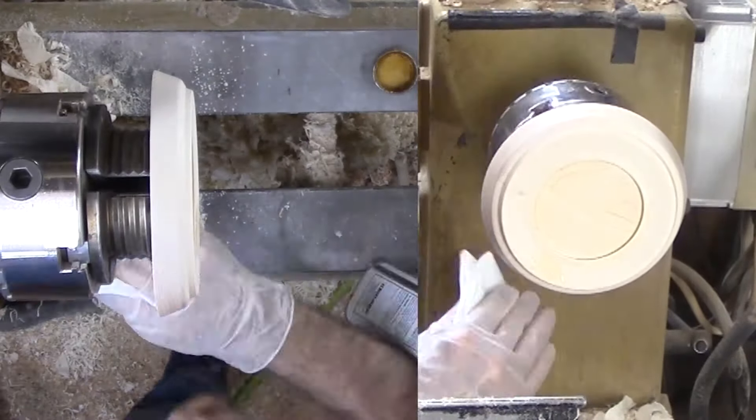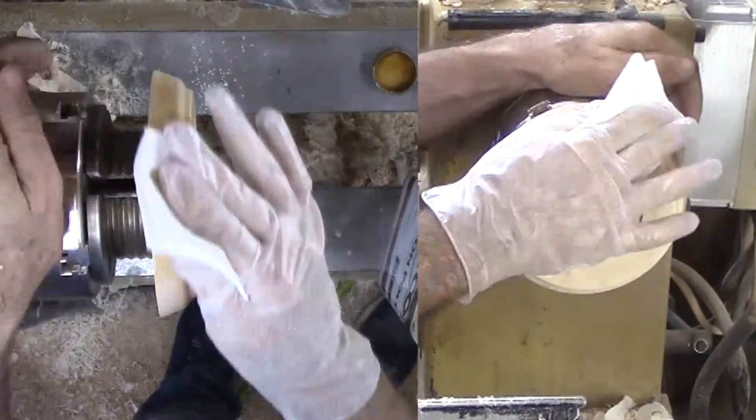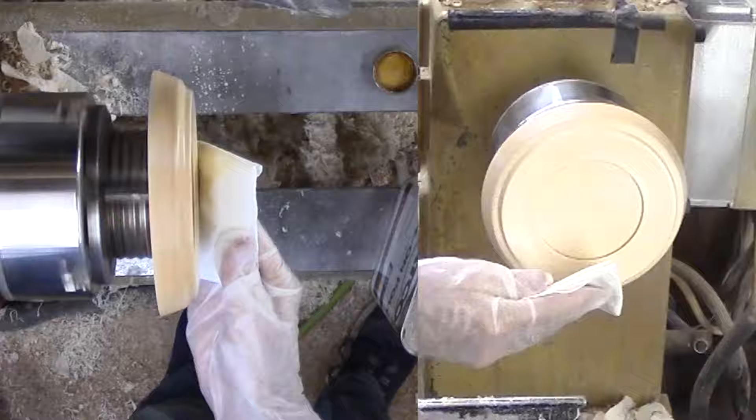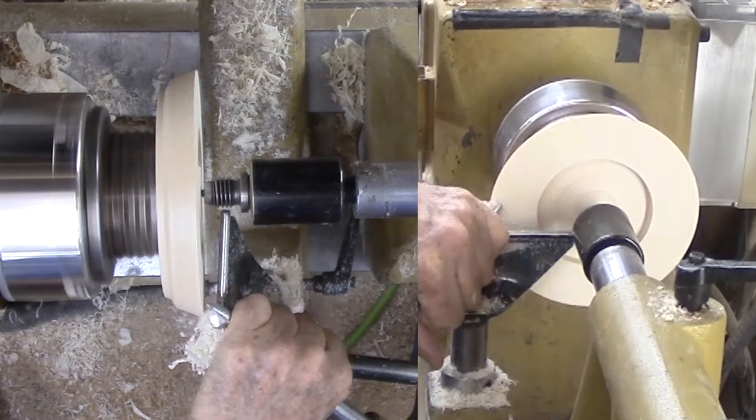Since the wood is securely mounted, this is a good time to sand this bottom side and apply wipe-on poly. With the poly dry, I reverse the tray onto that shallow mortise.